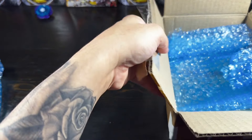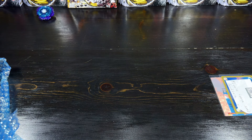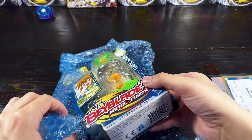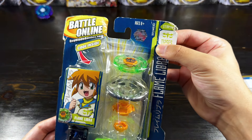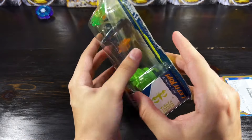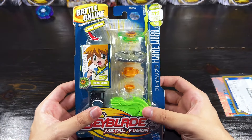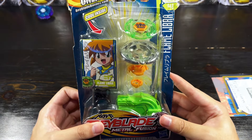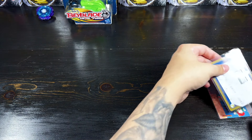If anybody is selling a sealed Hasbro Metal Fusion Earth Eagle, please leave me a comment or join my Discord and hit me up because I am looking to buy one. But as you guys can see, we have a sealed Metal Fusion Flame Libra right here. The packaging is a little messed up, coming off a little bit here, but I'll probably end up putting a little bit of glue there. Otherwise the box is in very good condition. This is one of the rarest Metal Fusion bays to find listings for, so I was very glad to see this pop up. I got it for a pretty good deal. Shout out to the eBay seller for this — thank you so much.